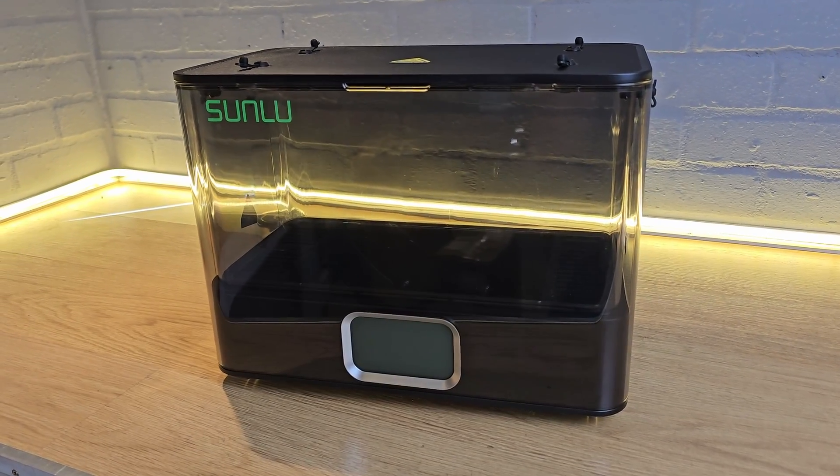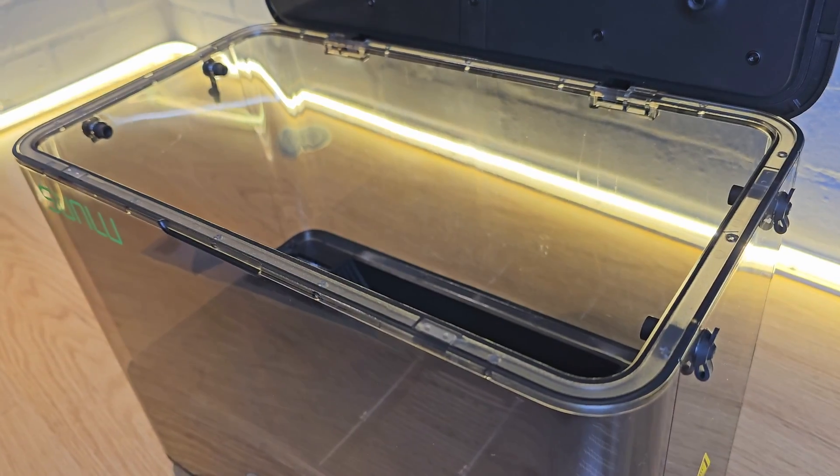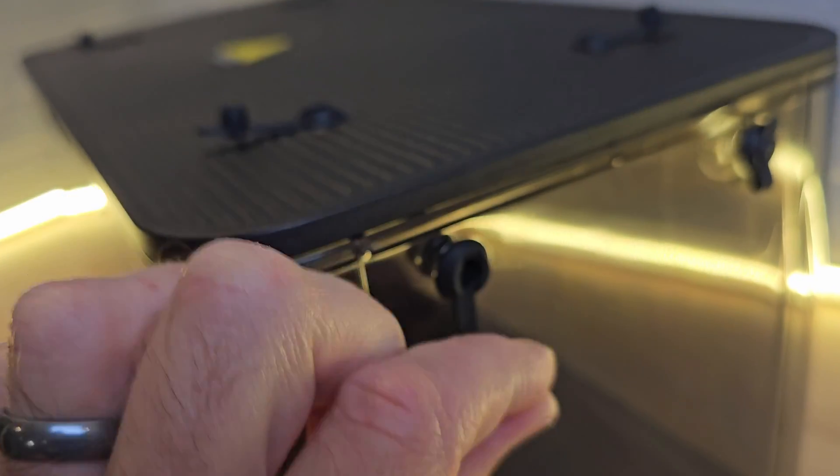At first glance it's not massively different from other dryers. It's got a plastic shell, a touch screen, and feed ports on the side — but start digging and it gets more serious.